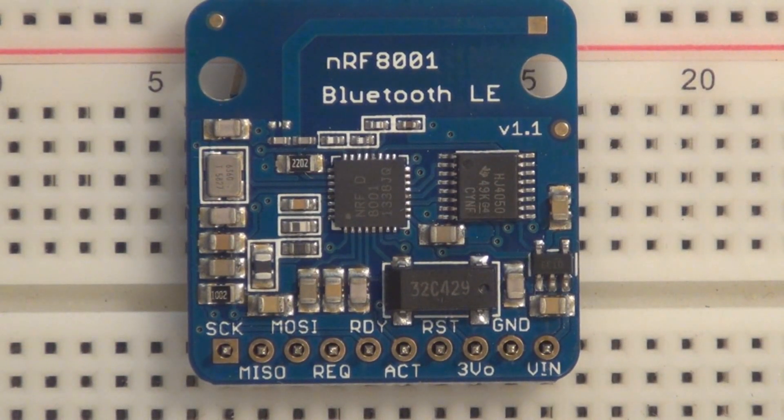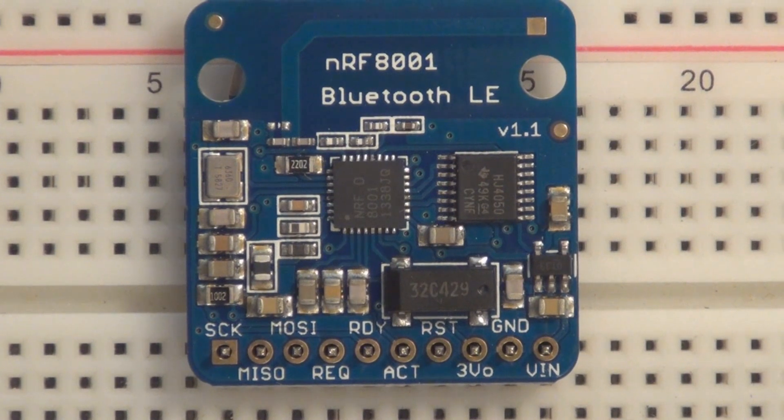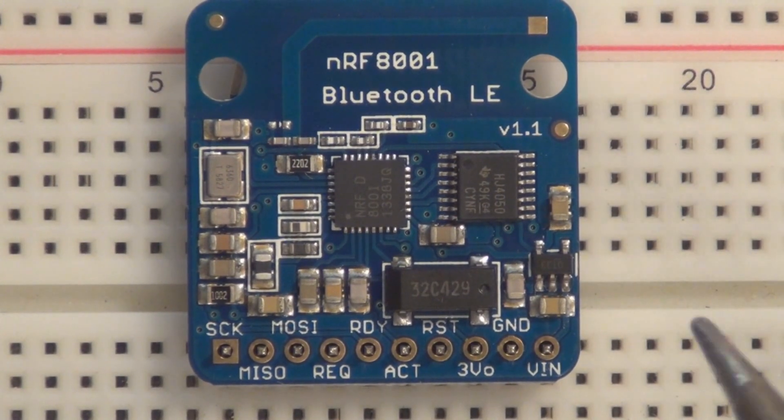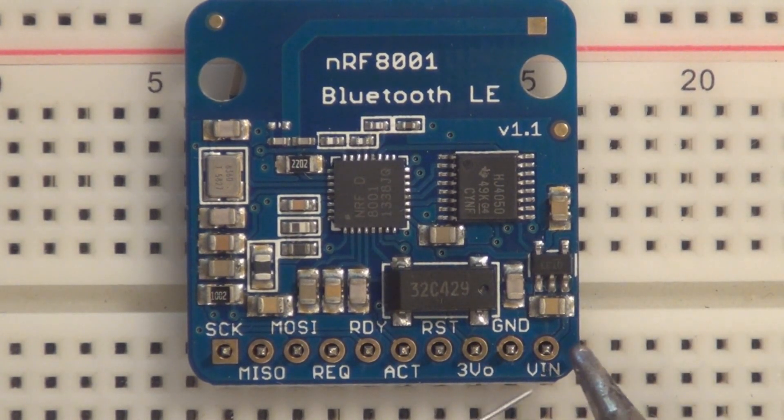Hi everyone, welcome to my channel. In the last video I was communicating with the serial monitor on the Arduino IDE with an Arduino board using a sketch that included the aREST library. Now I'm going to jump from serial USB communication to Bluetooth with the help of this Adafruit NRF8001 Bluefruit BLE breakout board.